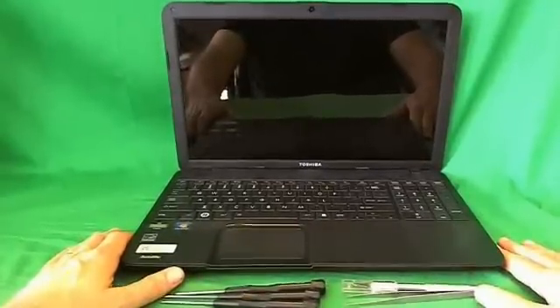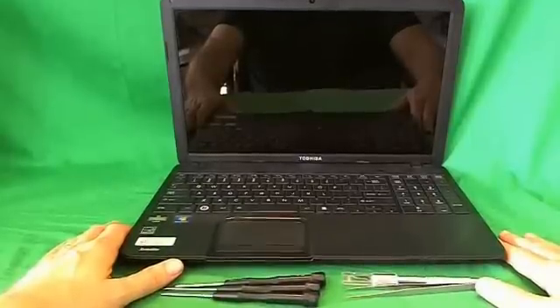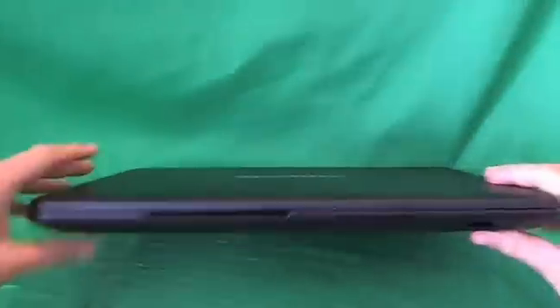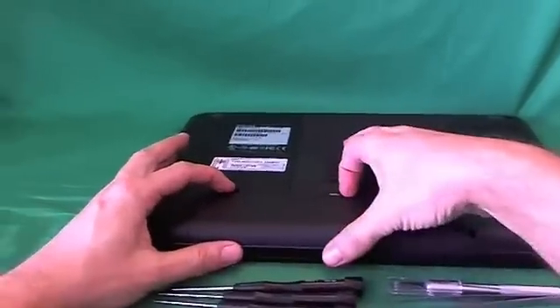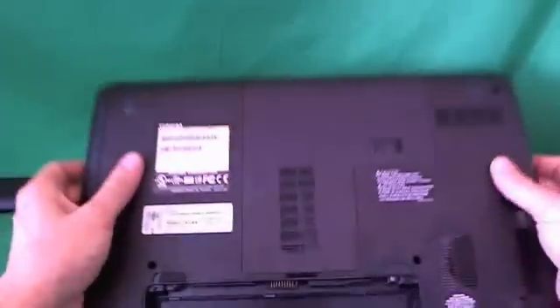Before we do anything with this or any other laptop computer, we want to make sure that it's safe to work on, and that means removing all sources of power, including the battery. In order to remove the battery, we flip the laptop over. Right above the battery, there's two levers. You slide both of them out, and you tilt the battery up and remove it, and the laptop is now safe to work on.